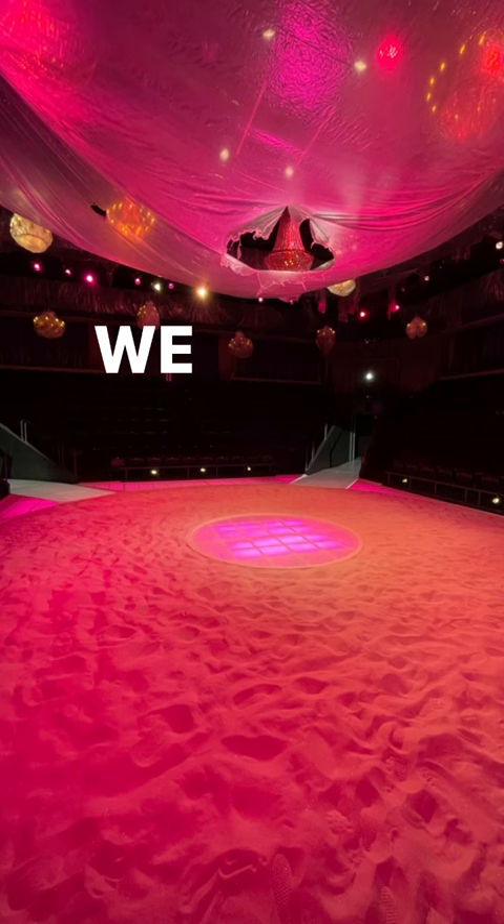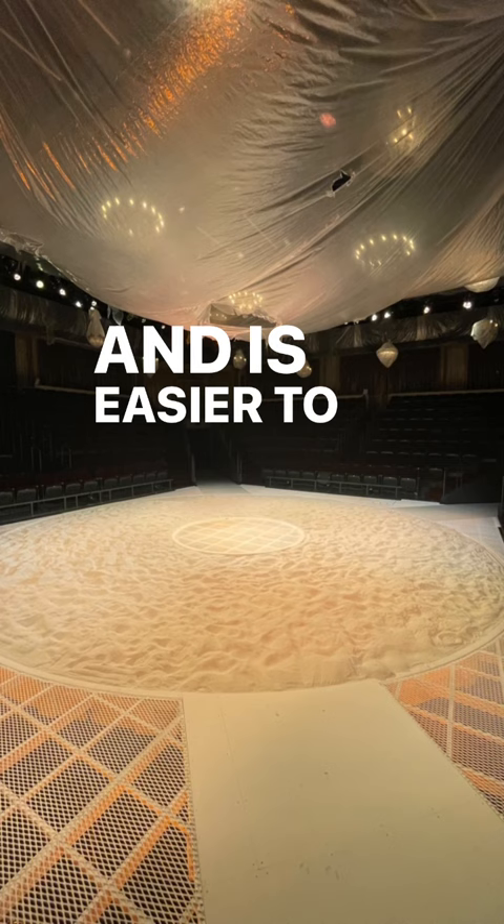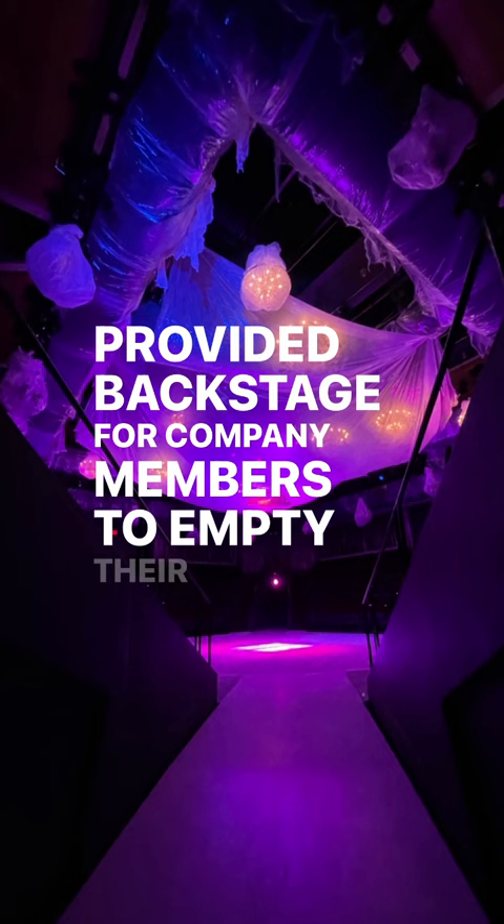We use non-toxic therapy sand, which has less grit and dust and is easier to work with. It's misted every night, and buckets are provided backstage for company members to empty their shoes into.